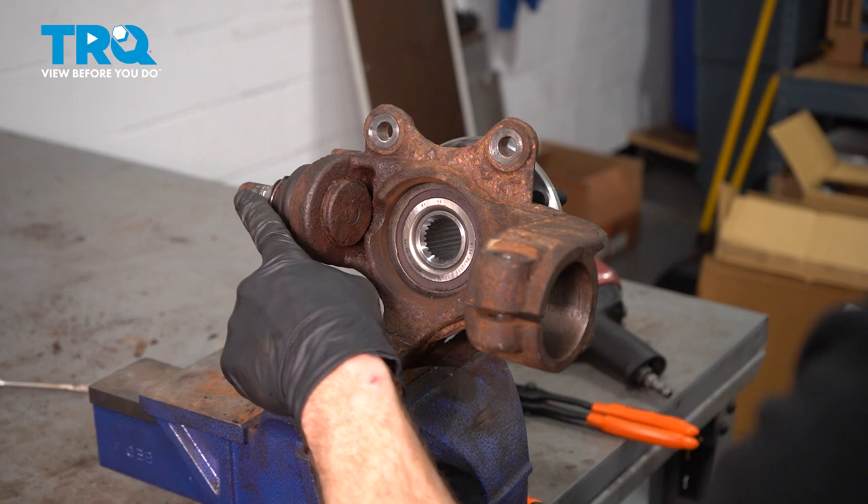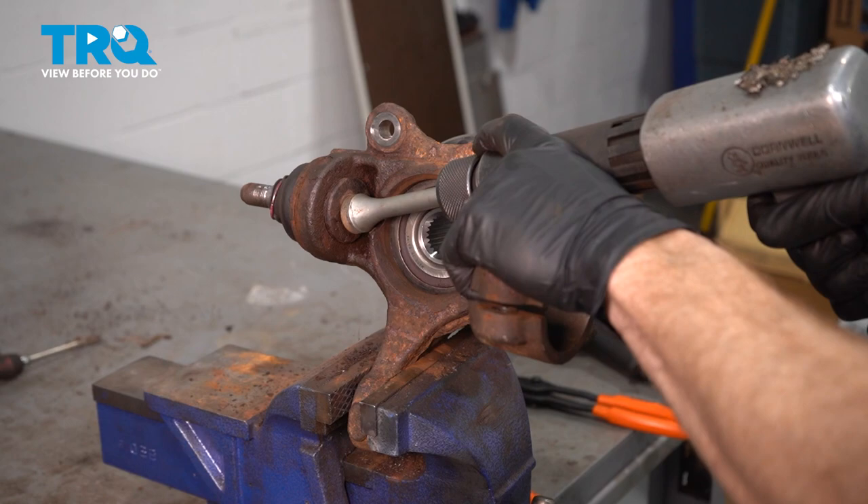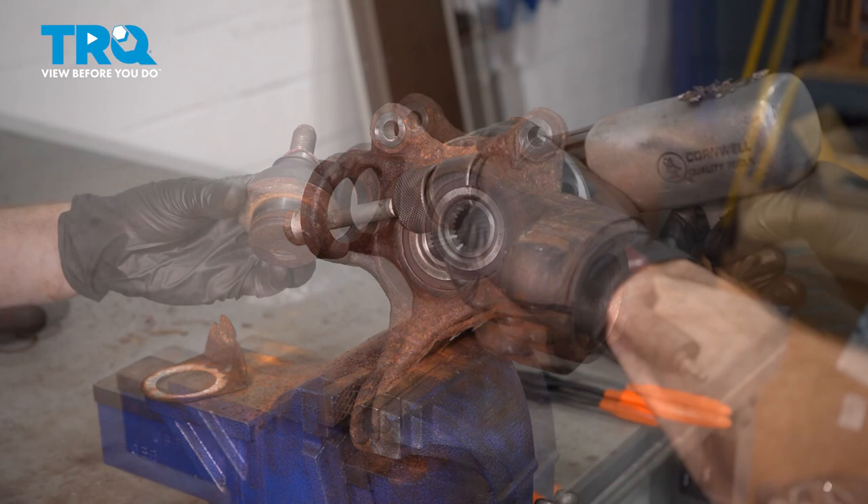With the snap ring out of the way, we're going to continue on driving the ball joint down and out of the knuckle. I'll use my air hammer. There it is, friends.